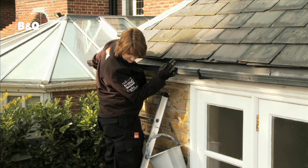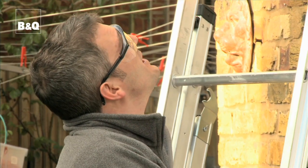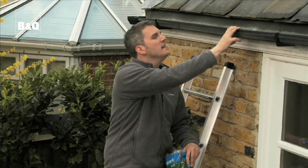There, all done Matt. Good stuff, although I can't see it but what's good for you is good for me. As you can see, cleaning out gutters is relatively straightforward.